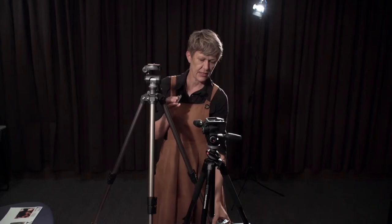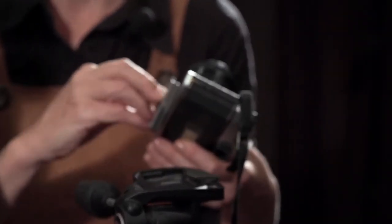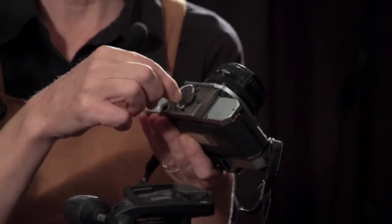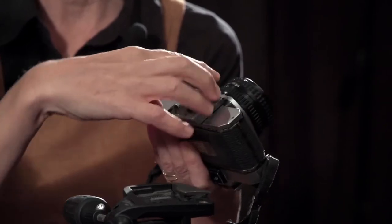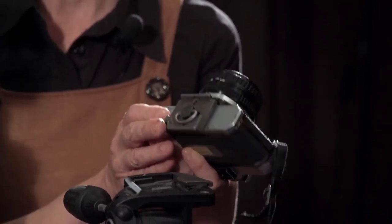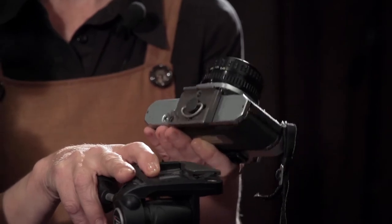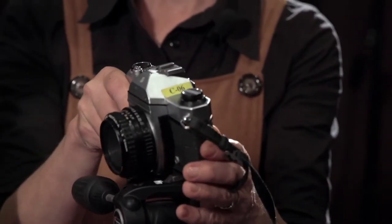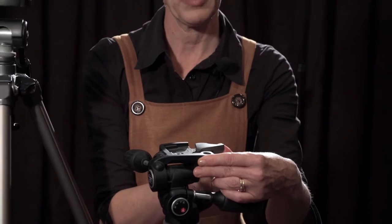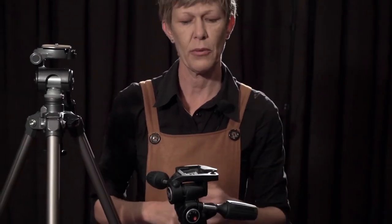Both of these have quick release plates, which means I can attach this to my camera and take the camera on and off the tripod quite easily and quickly when I'm shooting. When putting the lens plate on your camera, just make sure that's aligned and then use the screw to tighten it rather than just tightening the plate. Otherwise it can be quite loose and it's not going to sit on the tripod properly. There's a little lever here that you can use to put your plate in — make sure that's all the way around and locked.